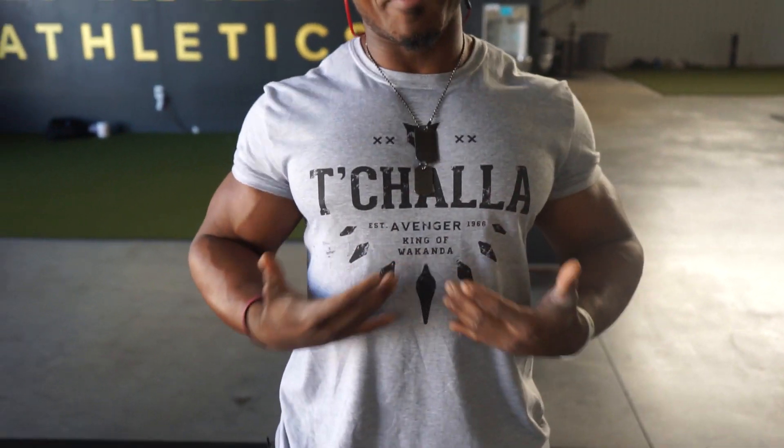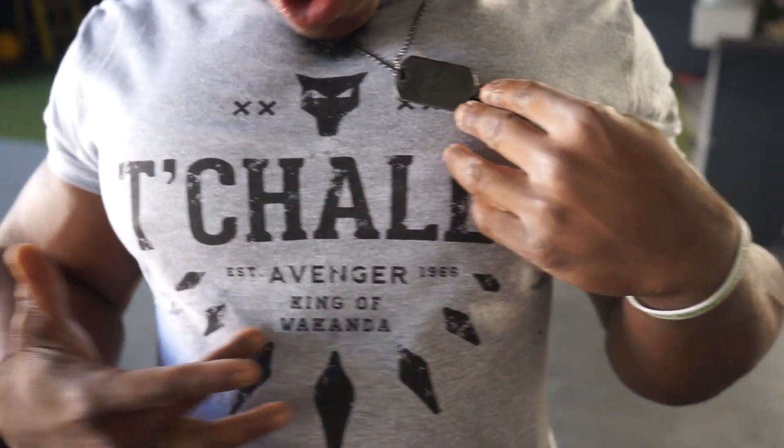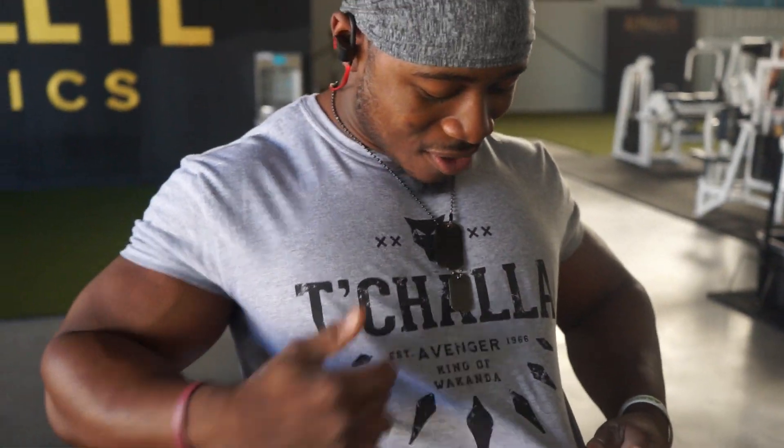What's up guys, today I'm going to be giving you the secret to building bigger arms. Before we get started, I just want to point out my shirt — it says T'Challa, King of Wakanda, established 1966, the Avengers. If you guys don't know who T'Challa is, that's Black Panther.